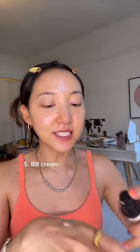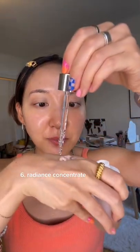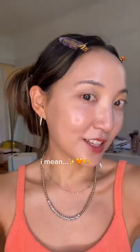Our BB cream — this one is SPF 45, so we get some added extra SPF protection. And then this is a secret: we're going to add a little bit of this vitamin C drop to give that glass skin finish. This is a radiance concentrate that's like a serum meets oil — it's the most beautiful texture, and once you mix it, it applies like a dream. That's how you get that luminous finish without looking greasy, and it looks even better in the sunlight.